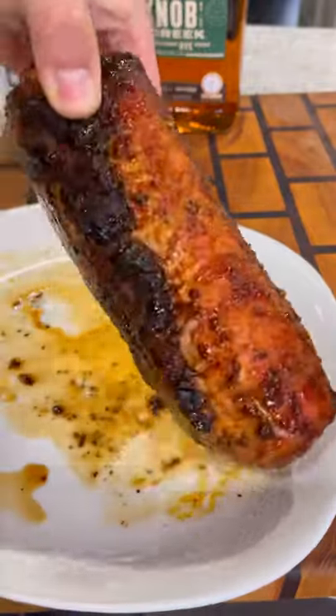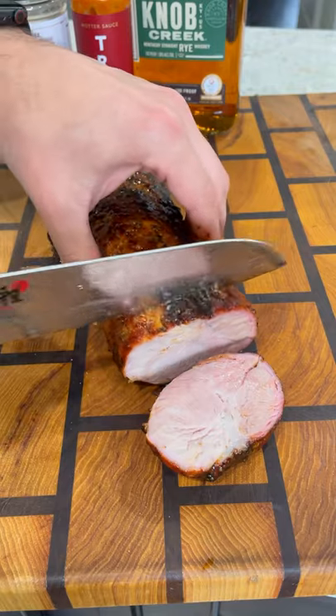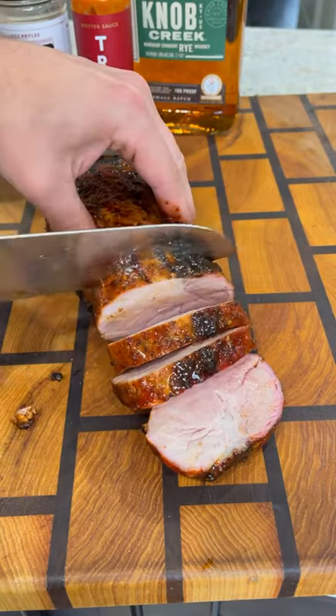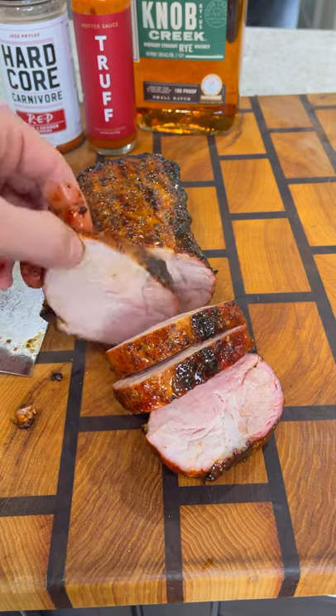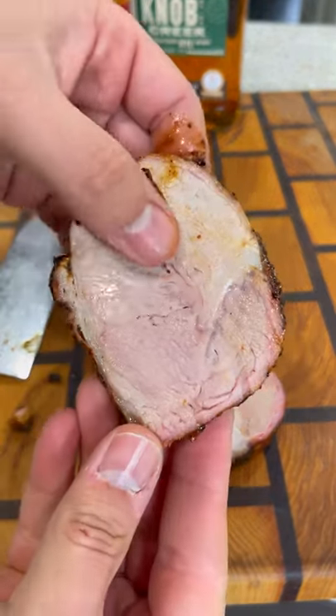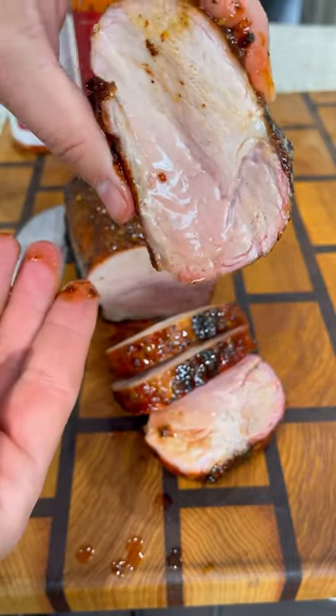Check this thing out — it looks and smells absolutely amazing. Beautiful crust on the outside, nice and sticky from that glaze. Cut a couple slices and look at this — this is probably the juiciest pork loin I've ever had. Super tender, very juicy, packed full of flavor. This was absolutely delicious.